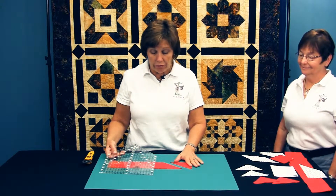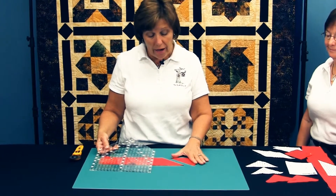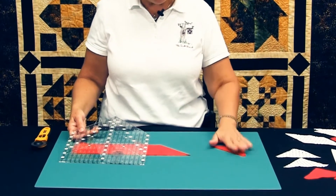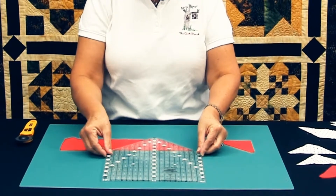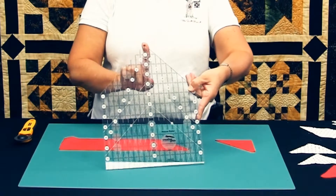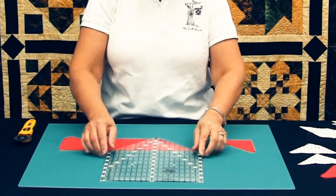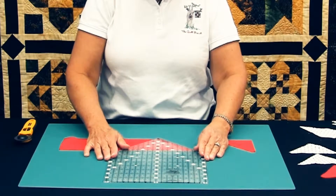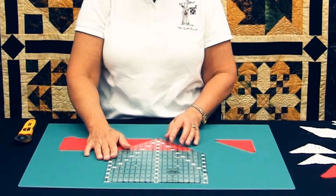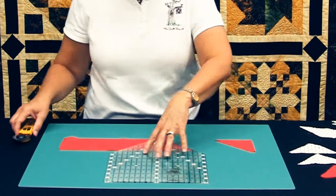To cut a quarter square triangle using the house ruler, you start with a 45 degree angle. I always cut a half square triangle to start with, because I don't want to waste that fabric — it's ready for another project. To cut a quarter square triangle, there's a little black tip on the edge of the ruler that is an eighth of an inch. I'm going to put that little black tip at the bottom of the strip and set the left side of the ruler with the 45 degree angle, and now I'm ready to cut the second 45 degree angle for the quarter square triangle.